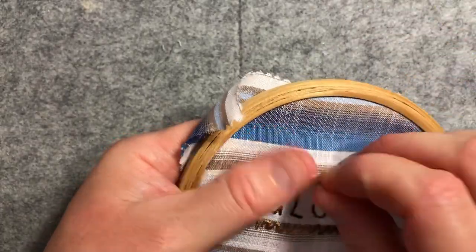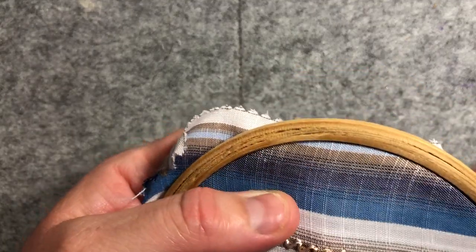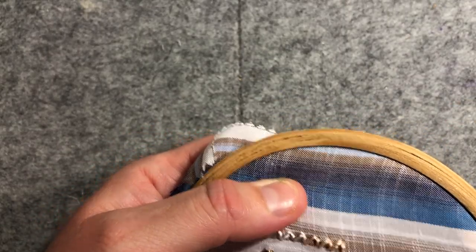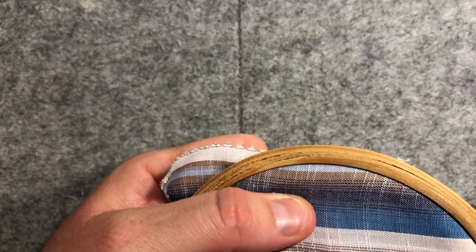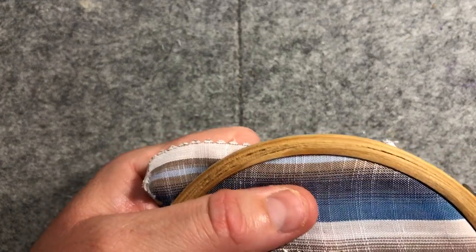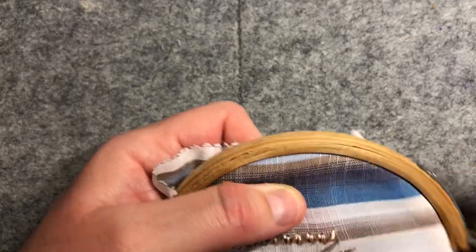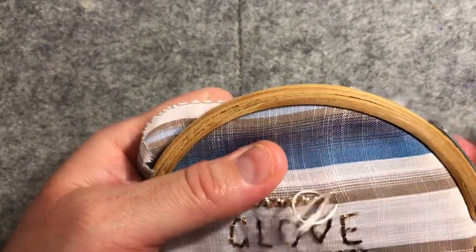Just make sure, even when you're using the hoop, straighten it out if the fabric is puckering. You're always doing one straight stitch and then one diagonal stitch.